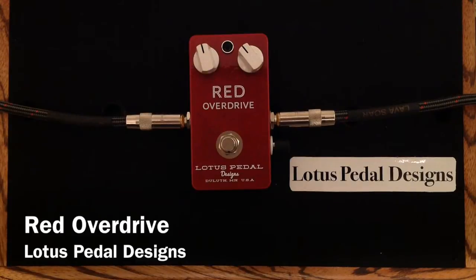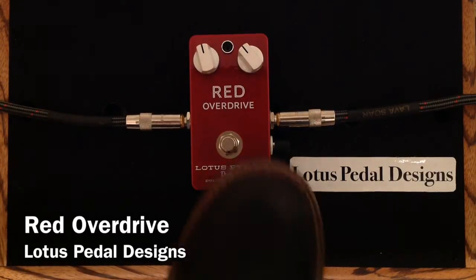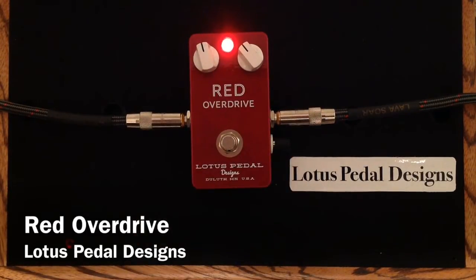Here is my clean tone. So here we have an incredibly simple yet easy to use pedal — yet another one from Lotus Pedal Designs.